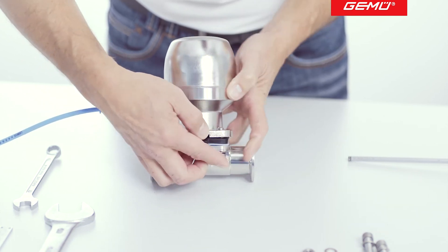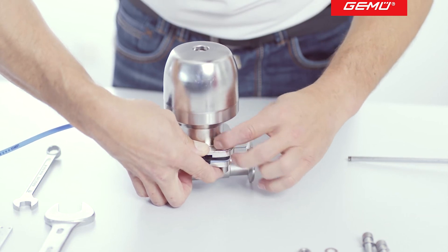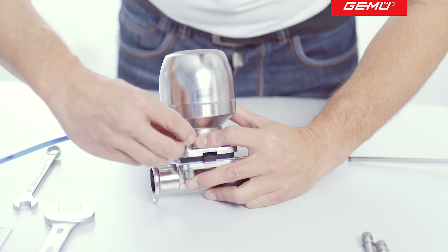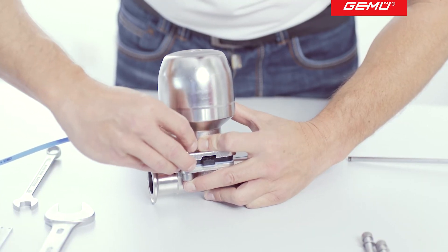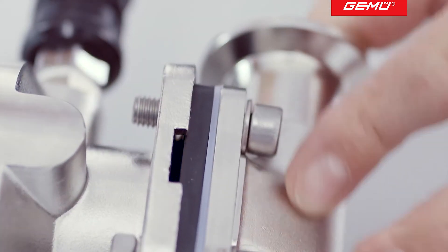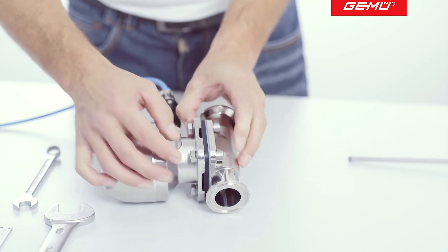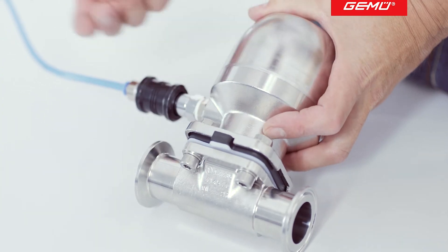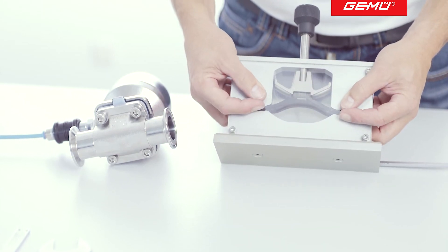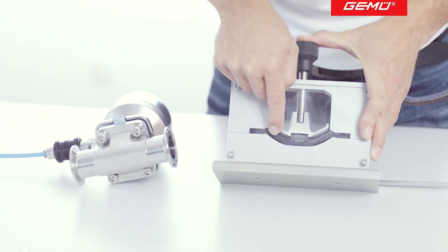Insert all screws with the washers and tighten the screw nuts by hand. Now place the actuator in the closed position. As the screws are not yet completely tightened, the diaphragm and actuator can center themselves on the valve body when the valve is closed. This procedure also ensures that the diaphragm is placed under low stress.